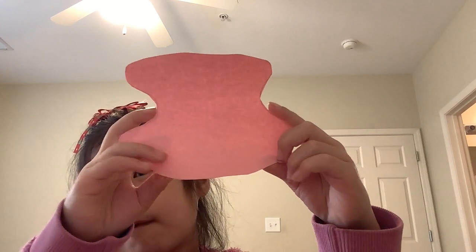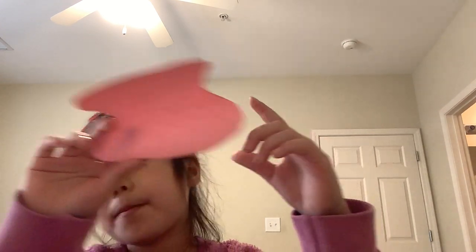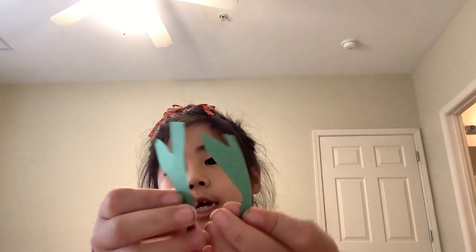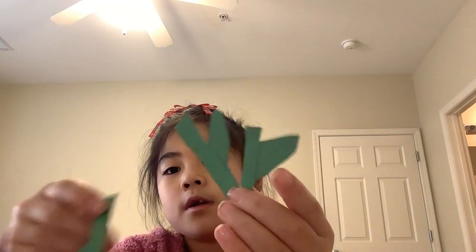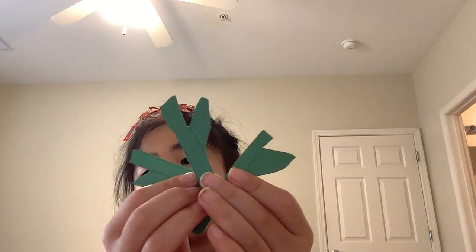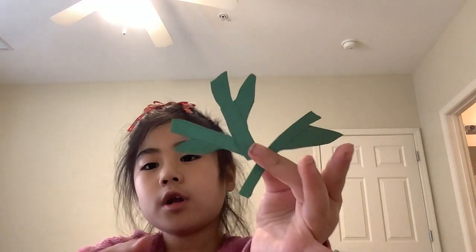First, you're going to cut out whatever shaped vase you want in whatever color, and then you are going to cut out some stems for the flower. I cut out three — you can cut out more if you like — and of course, how many stems you have is how many flowers you have.